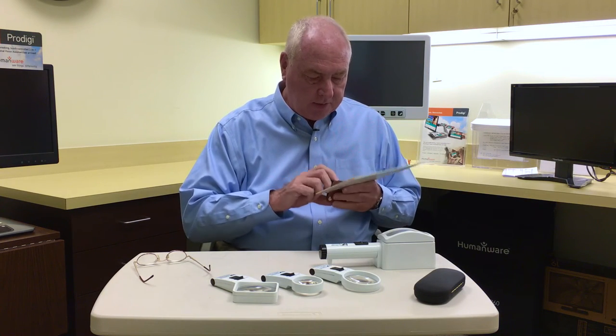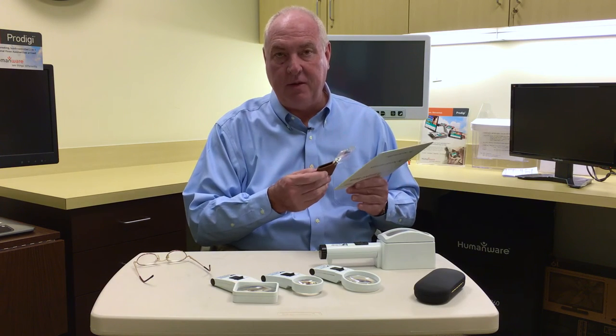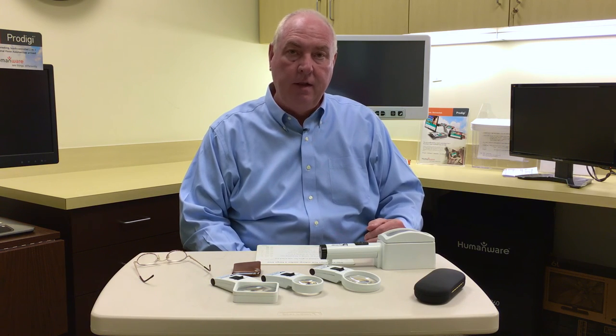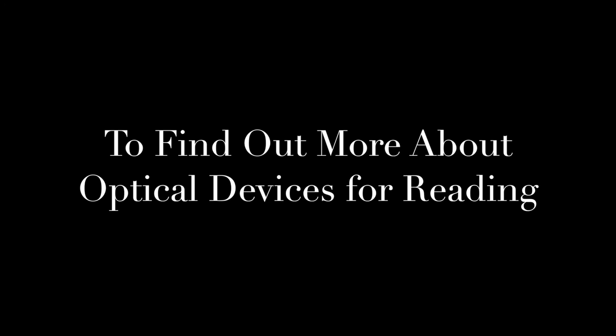There are other small optical devices. One that's really popular is a small pocket magnifier that pulls out and is good for spotting — not really for extended reading, but spotting a price tag in the store or a bit of a menu in a restaurant can be very helpful. So those are some of the devices and we're glad that you could join us today. Please see some of our other videos on how to read with video and other magnification devices. This is Tom Persky — thank you. To find out more about optical devices for reading, call us at 312-997-3686.